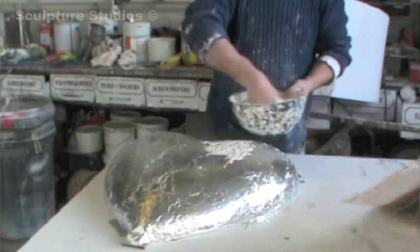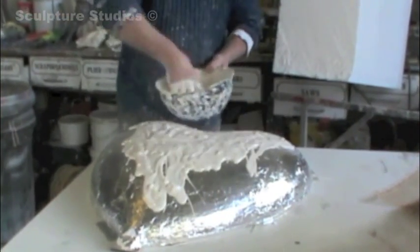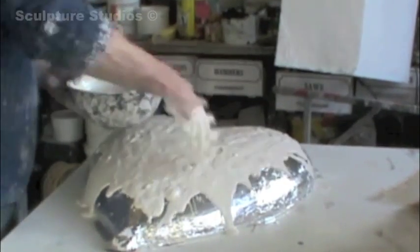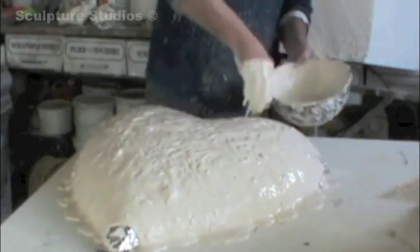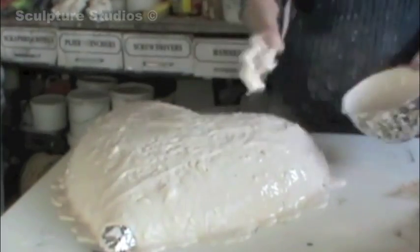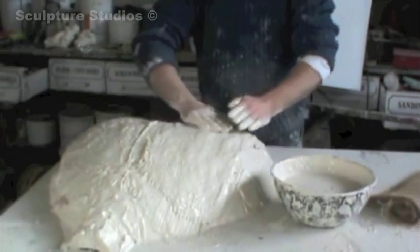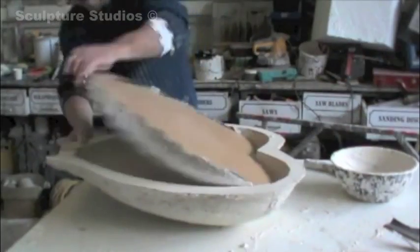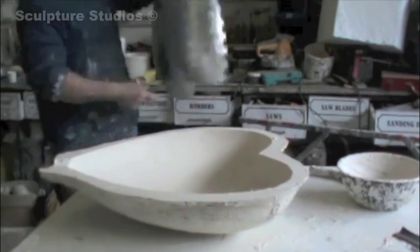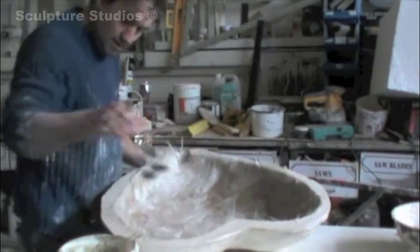Once the heart is all sanded down and relatively smooth, Aidan covers it in sticky foil, and is now creating a waste mould. This means that only one cast can be taken from it, as he only needs one, and the mould's made from plaster Paris. He uses a screen material within the plaster to give it more strength. This is but the first of many stages in the mould making process, as Aidan wants to ensure he gets a beautiful finish when the casts come out. Seeing as there's going to be a total of nine halves created, it's best to get the mould perfect at this stage, so that there's less unnecessary work later on.